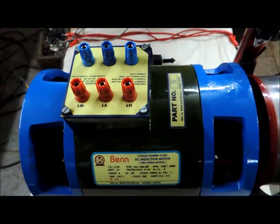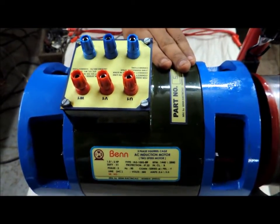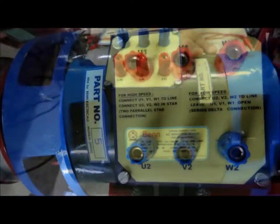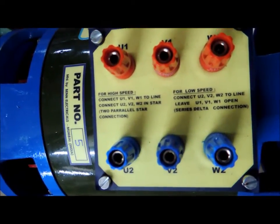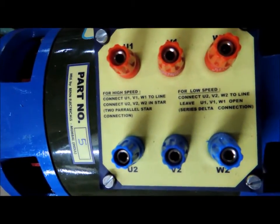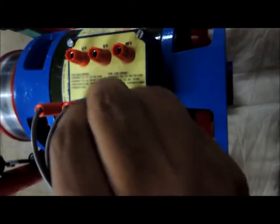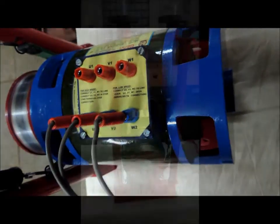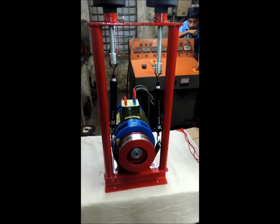This is a two-speed motor. We shall begin by connecting it as a low-speed motor, that is a four-pole motor. We connect U2, V2 and W2 to the supply while leaving the remaining three terminals unconnected. We can now switch on the supply.